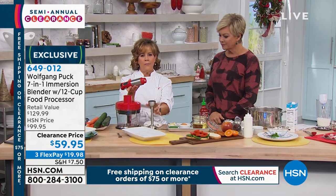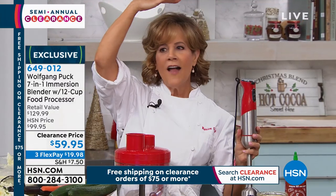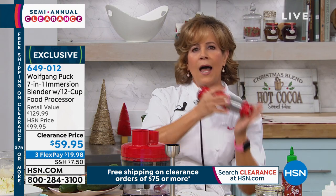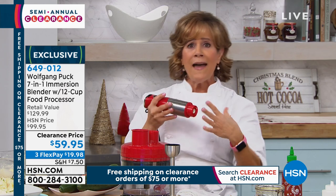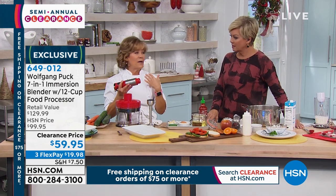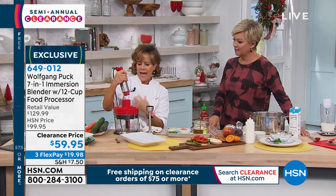For years Wolfgang sold just an immersion blender. In the restaurant, we affectionately call this the boat motor. They have them that are almost as tall as me and cost many thousands of dollars, and it's used constantly — because it does a great job. You take the appliance to the food instead of the other way around. If you're making a dressing, it could be made in a big five-gallon container. At Wolfgang Puck Cafe, the different dressings — that's how much we needed because we fed so many people. But this same motor powers everything.